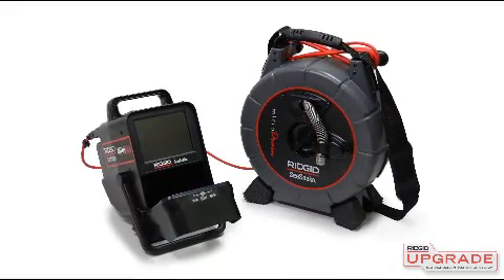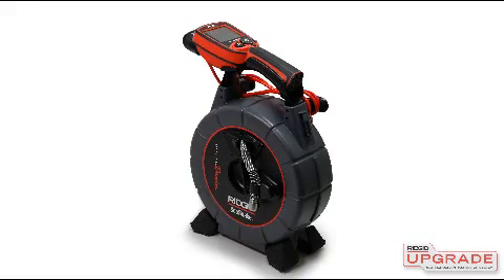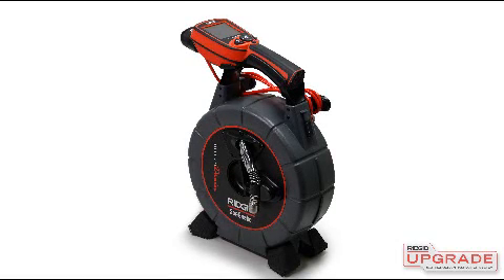The Microdrain can be purchased for use with either a SeaSnake monitoring system or the Rigid Micro Explorer, and kits are available that let you reconfigure the unit for use with the alternate monitor type.